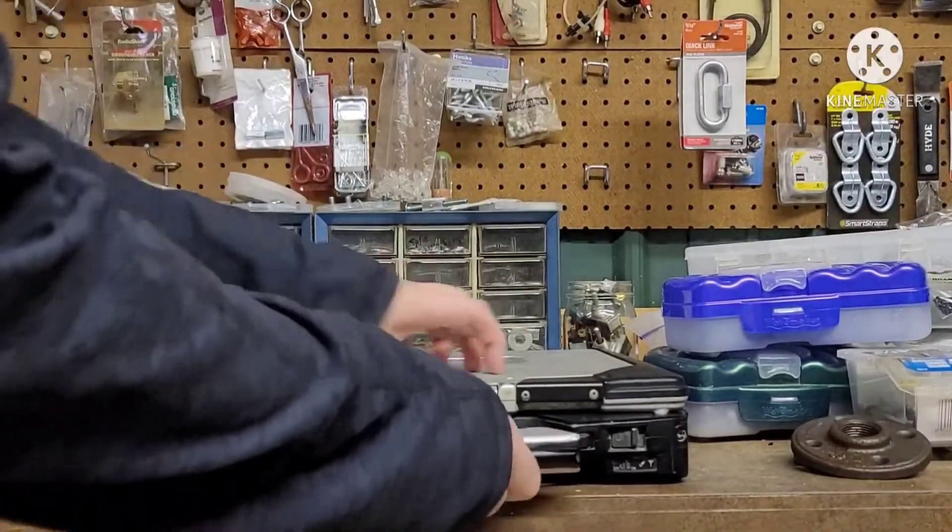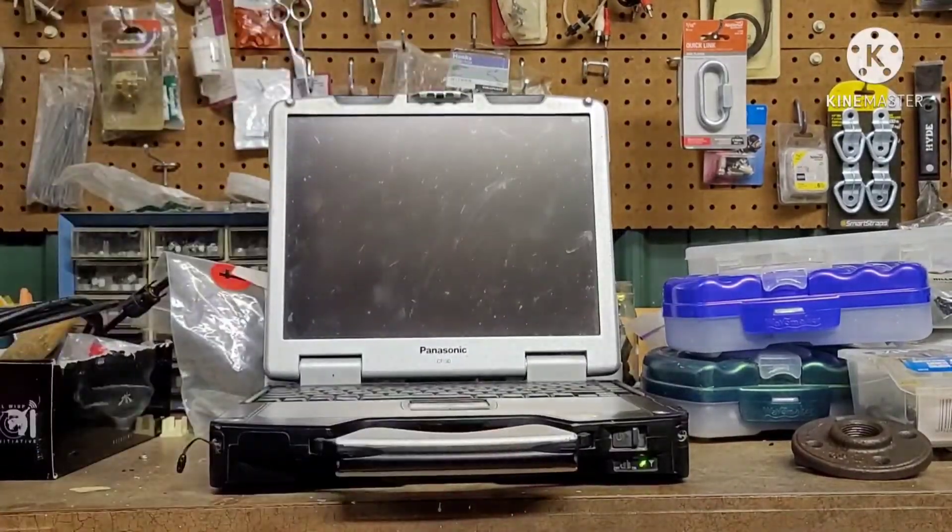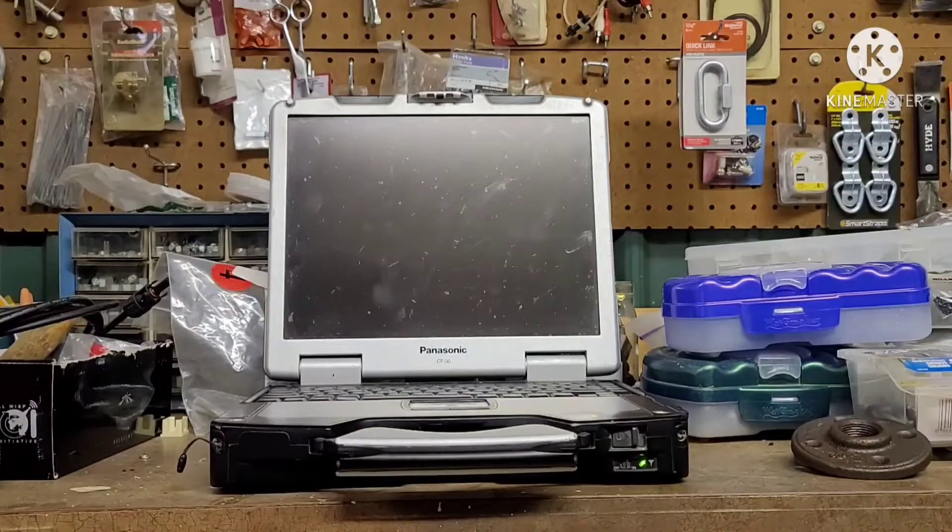This is Bertha. She's a Panasonic Toughbook CF-30 that my dad used to use when he worked for Wi-Fi. It originally came with Windows XP, but has since been upgraded to Windows 10. While this came with many benefits, it has bogged Bertha down a lot.